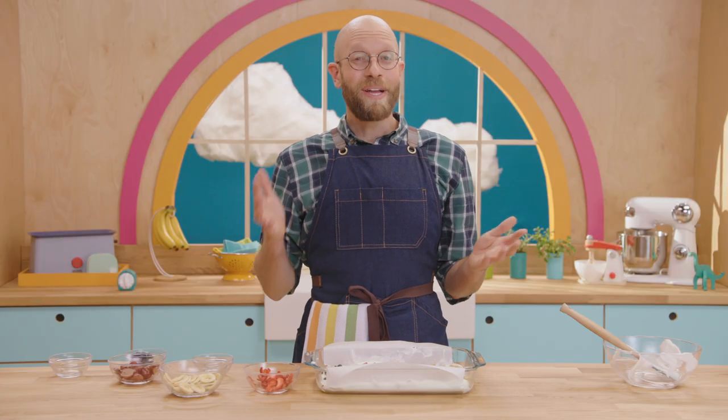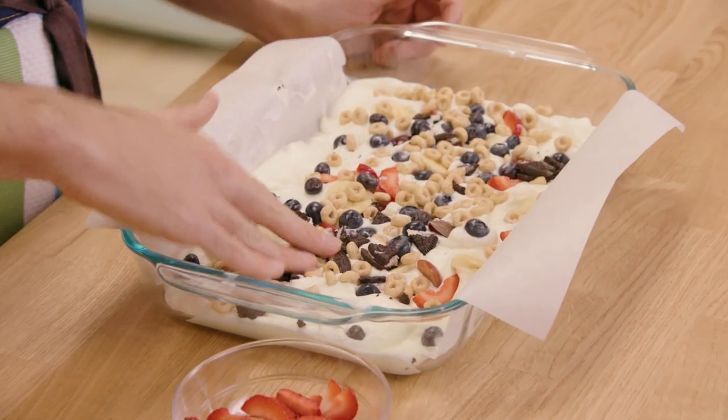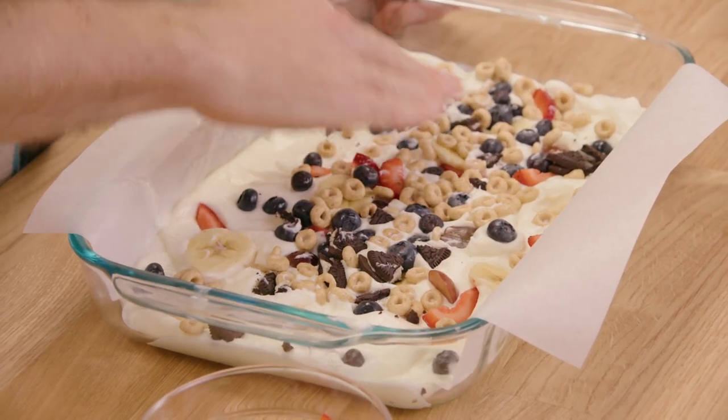Now that I've got all my tasty toppings in there, I'm gonna press them down with my hands. It's time to put it in the freezer. It normally takes about three hours to freeze solid.